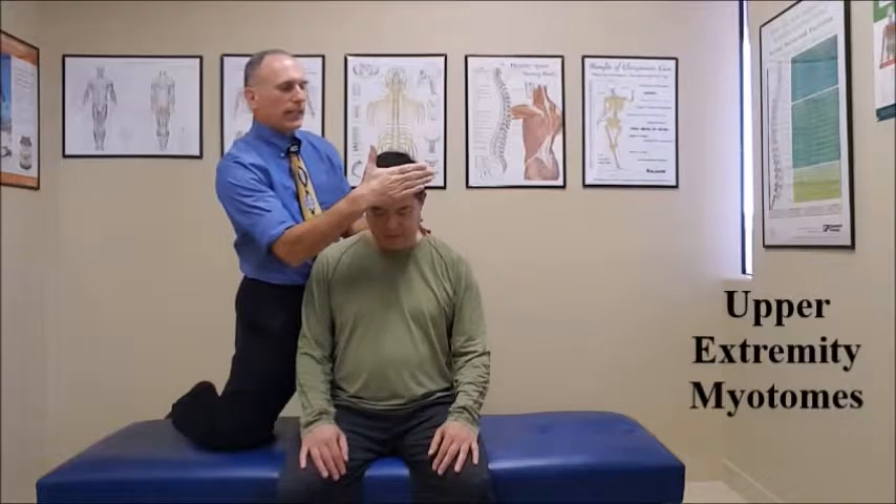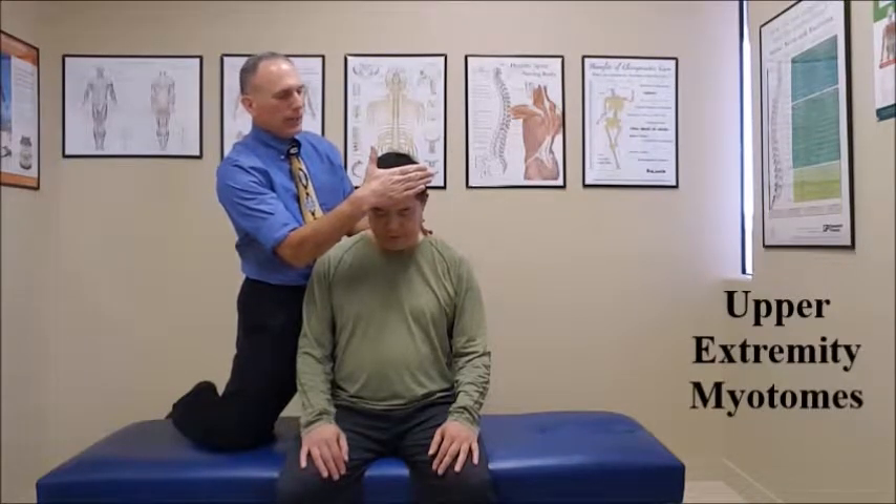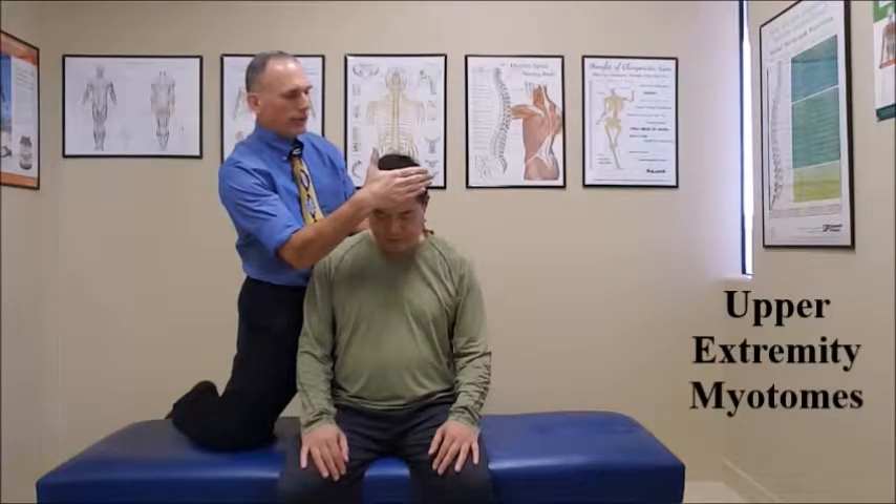The patient is seated in good posture. The first one we're going to do is C1. We want to passively flex the cervical spine. The patient is going to resist our motion as we push into extension. I always like to put one hand on the back part of the cervical spine, and the testing hand is on the forehead. I ask the patient to resist for a count of five. One, two, three, four, five. And relax.